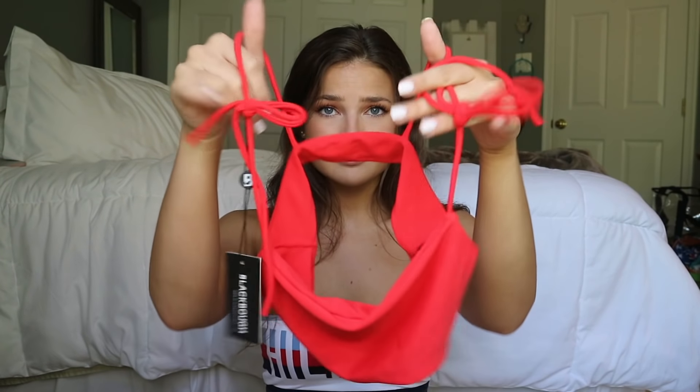This top is called the Stassi top. I adore it — I'm not kidding guys, I think this top is so flattering. It might be my favorite, I haven't really decided yet, but it's so cute. Very simple and it just fits nice. I don't know what it is about the square shape with the cute little bows up here, but it just looks really amazing. The quality is great and the color is really cute. It's just a classic bikini.